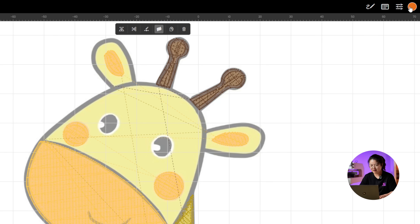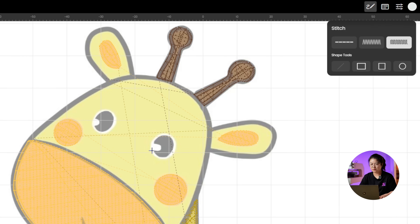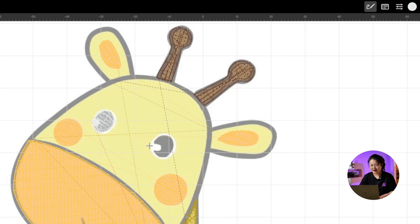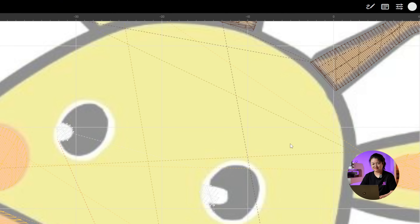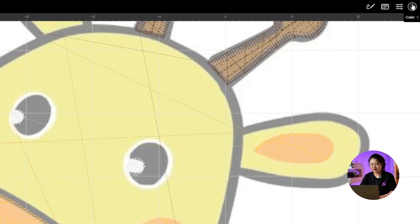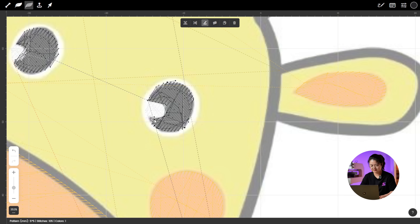Now let's work on the giraffe's eyes. First, switch the brush to white. Use Fill Stitch to create a white base layer for the eye, then on top of that draw a white highlight. This will make the embroidered piece look more three-dimensional, lively, and much more detailed. Do the same for the right eye. Now let's use Modify Stitch to fine-tune the details. Switch the brush to black and draw the other parts of the eyes. Use Fill Stitch to outline the general shape, Modify Stitch to adjust the specific details, and Adjustment Stitch Angle to tweak the stitch direction.